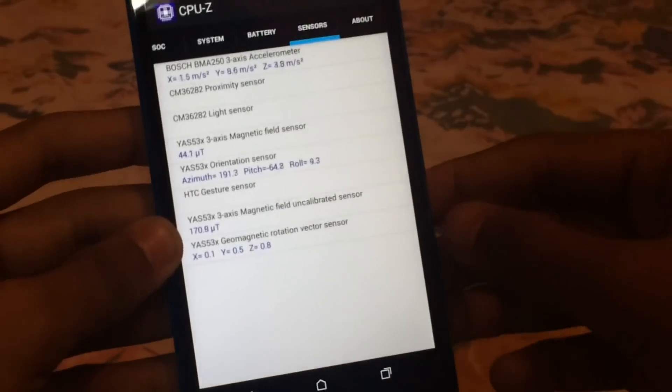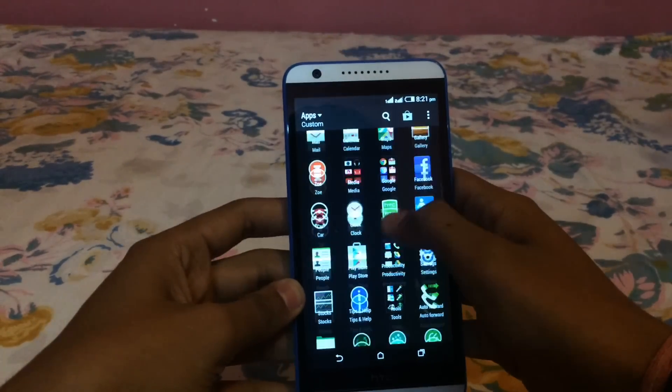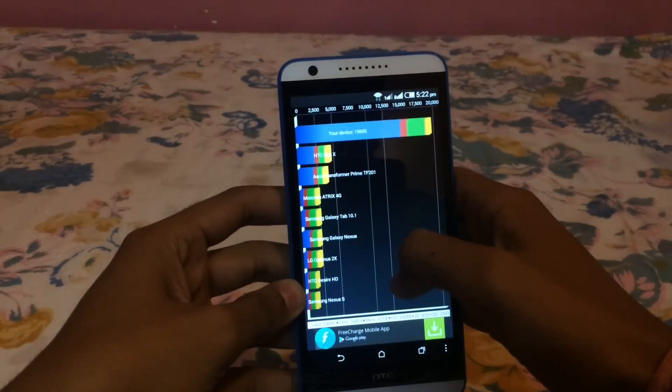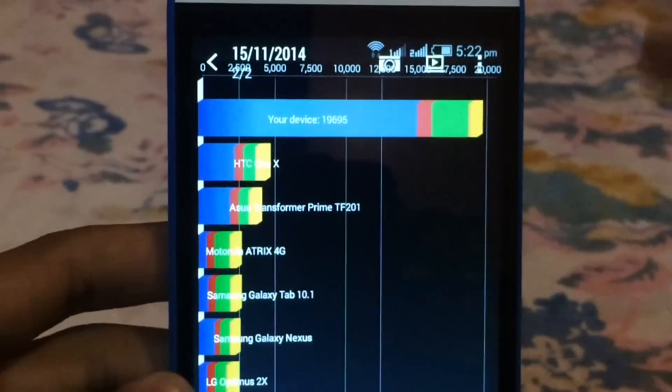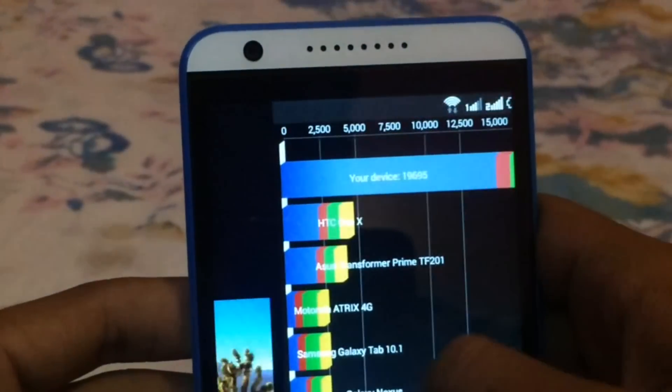There are a lot of sensors that you should have in your phone, and all of them are in it. I have run the benchmark and this device has got a score of 90,695, which is quite a good score.